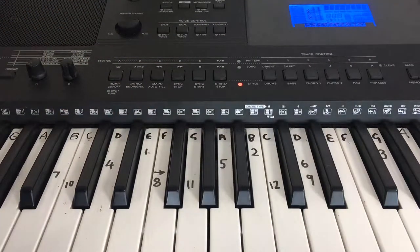And that gives you the riff for Waves by Mr. Probs. We're going to set it up on the record area now.